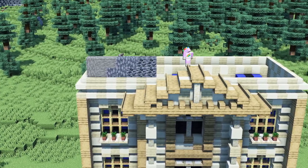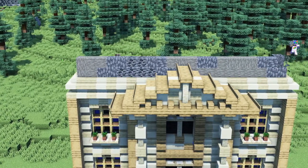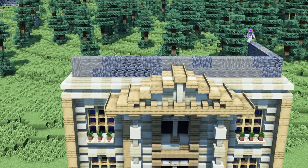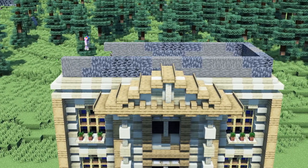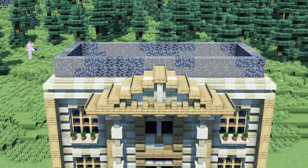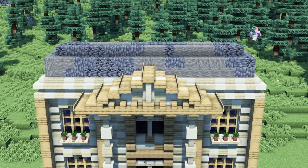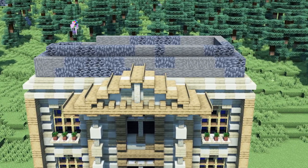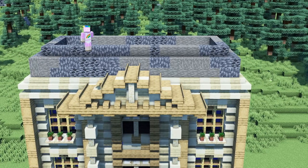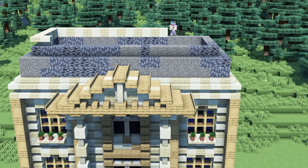To continue we will place two layers consisting of acacia wood, deepslate, and deepslate coal inside and above the stairs. We will do the exact same thing again just with one more layer. Above the last layer we will place another row of upside-down stairs around the roof.